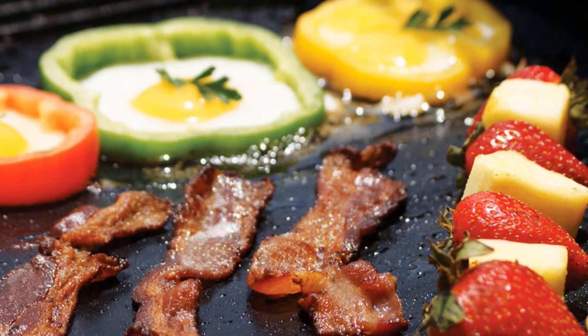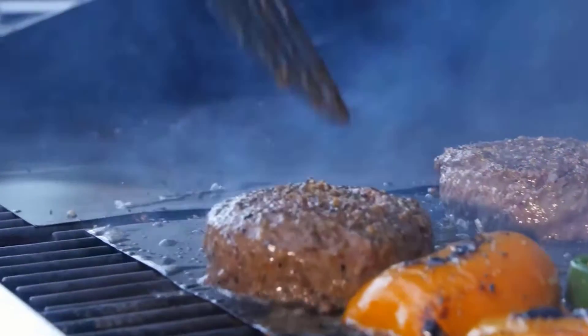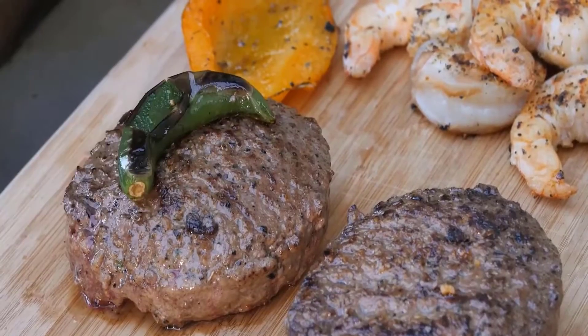Advantages: Professional chef recommended grill mat. 2 grilling mats included. Simple to clean. Free of harmful chemicals.